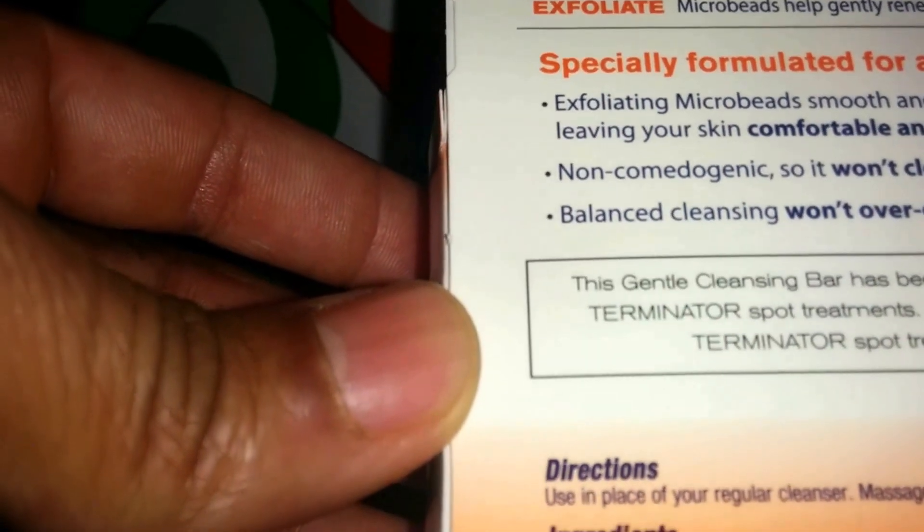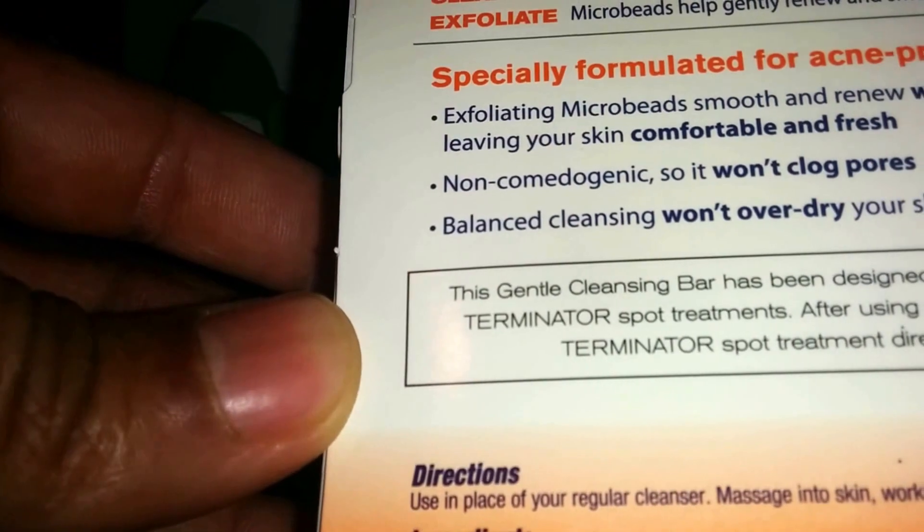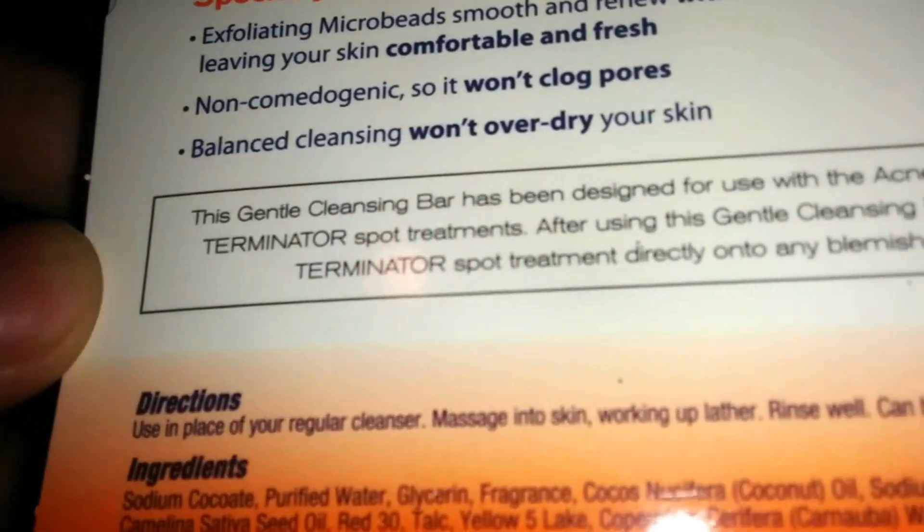Directions: use in place of your regular cleanser, massaging into the skin to work up a lather, then rinse well. Can be used on both face and body.